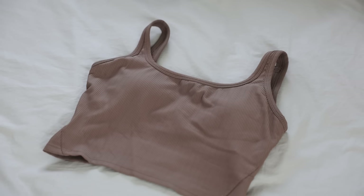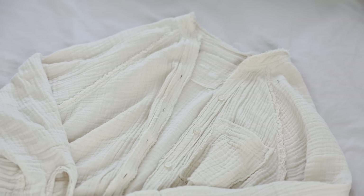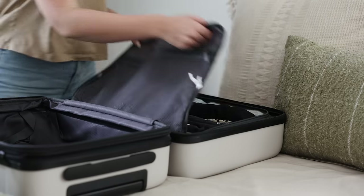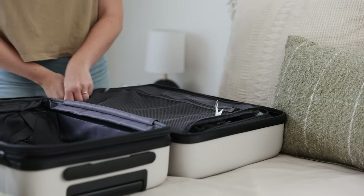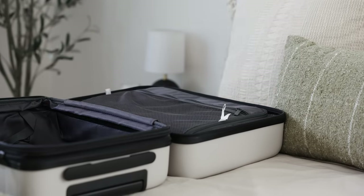For my travel day, I planned to wear an athletic tank, leggings, a flowy long sleeve, and to carry my coat separately. All of my clothing, minus my jacket and two bulkier sweaters, fit neatly in the zippered left side of my suitcase.